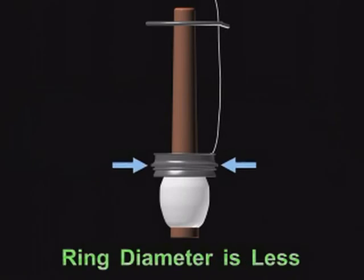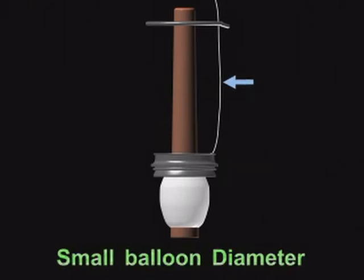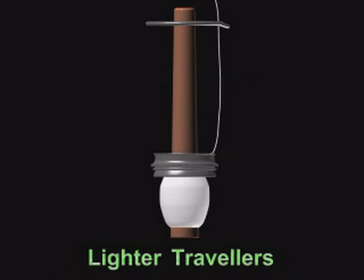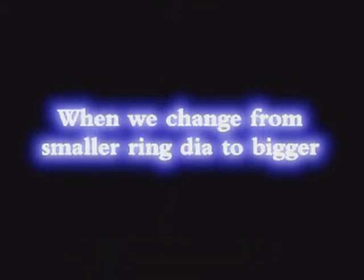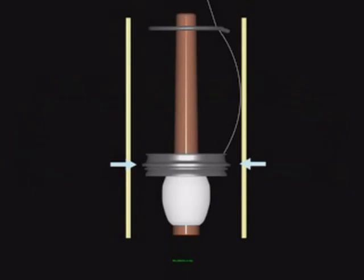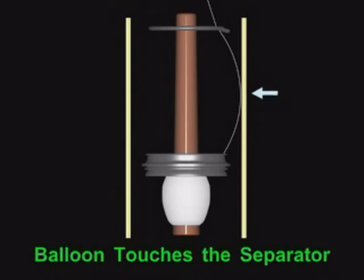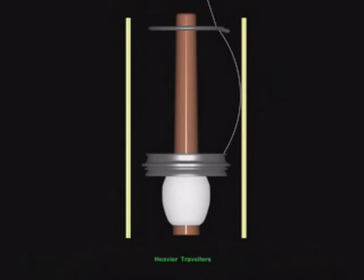When the ring diameter is less, balloon diameter will be small, which leads to more yarn tension — hence, use lighter Travellers. When the ring diameter is high, balloon diameter will be more, which leads to less yarn tension and the balloon touches the separator — hence, use heavier Travellers.